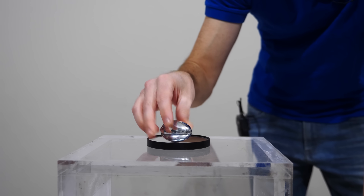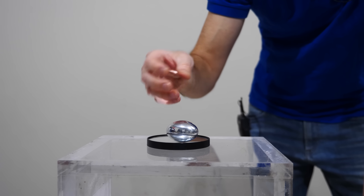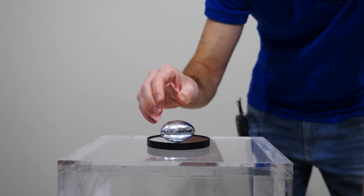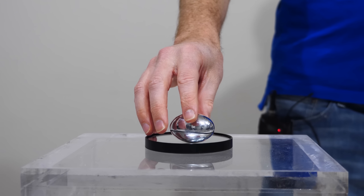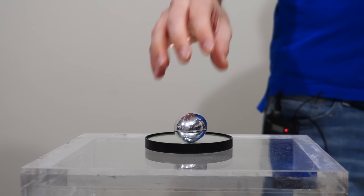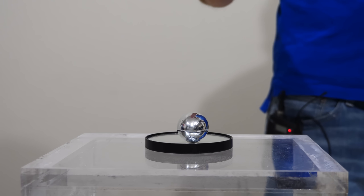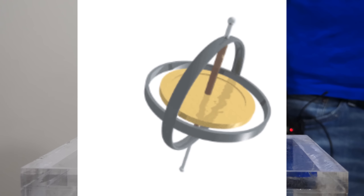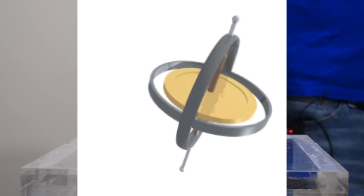Now the question of how this can raise its center of gravity higher after you've already released it has been puzzling scientists for a long time. So in order to understand how this works, you have to understand how a gyroscope falls. When a spinning gyroscope falls, it doesn't simply tip over and fall to the ground, but it slowly falls in widening concentric circles.